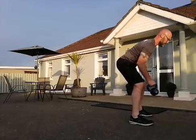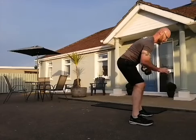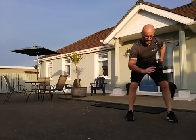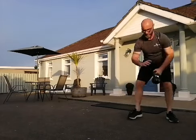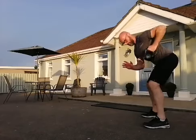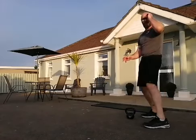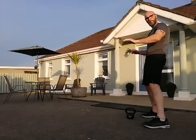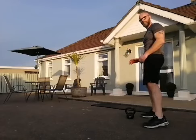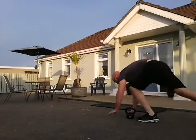Swap over. Get into the plank pull — remember, into that press-up position, picking the kettlebell up and putting it down behind your arm, picking it up and putting it down behind the other arm. Either using the kettlebell or just holding the plank — 20 reps.